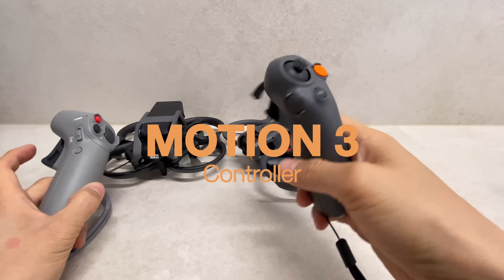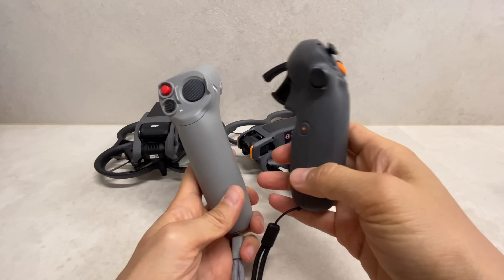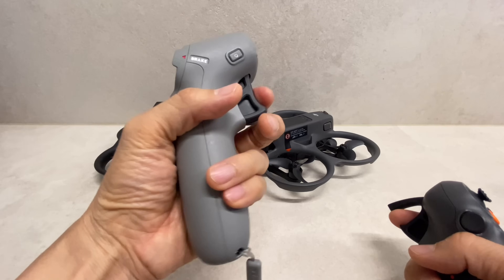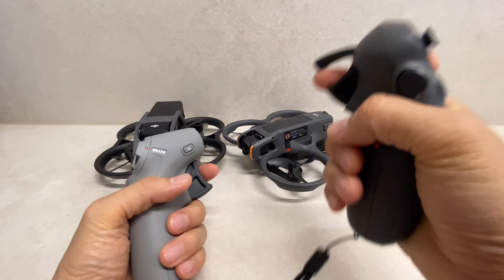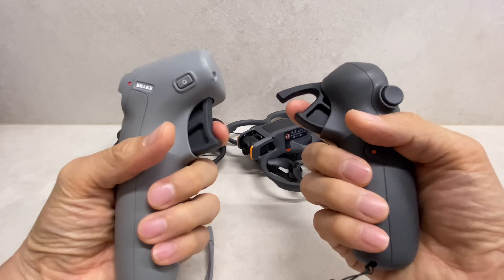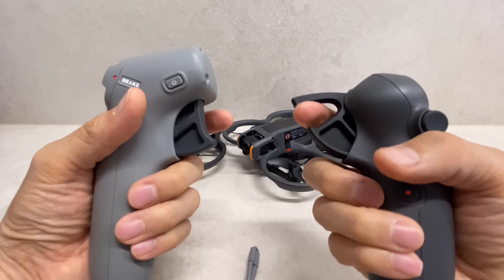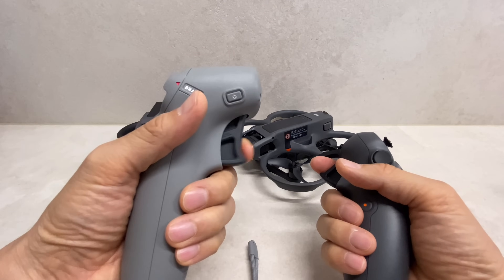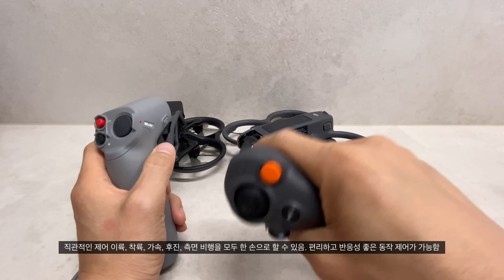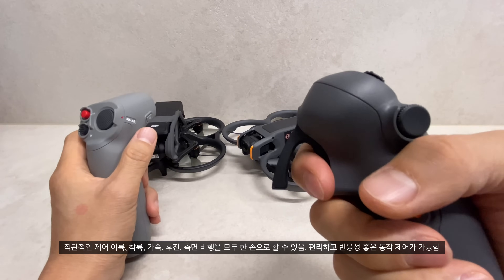Motion Controller 3 is more advanced but takes more getting used to. The controller layout has changed — the right side and left side differ from the previous design. The motion control mechanism is on the opposite side compared to the previous controller, though the overall feel is similar.